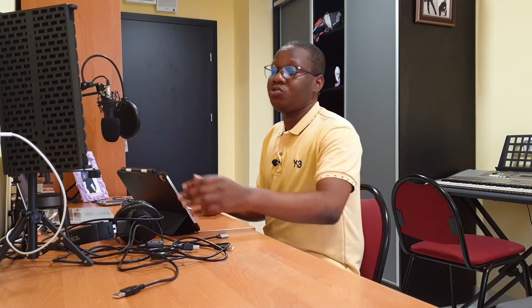Hi guys, it's pianist programmer here. This is another tutorial video — I promise I'll make this very short. It's a discovery I just made; maybe it's not new to some people, but it was quite fascinating to me when I got my iPad. As you can see in the title, this video is about how to connect your iPad Pro with a USB microphone — specifically the Samsung.